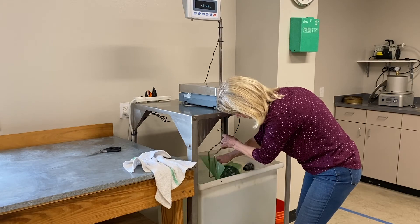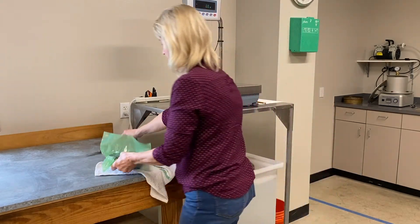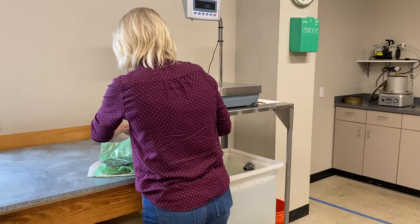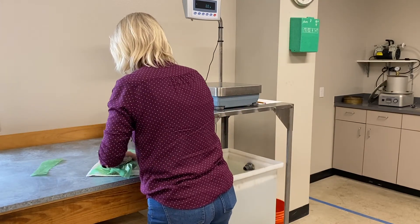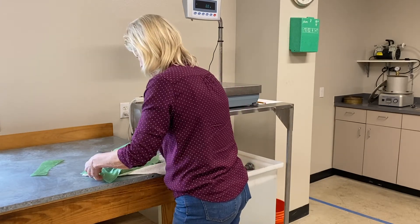Remove the specimen from the bag and re-weigh the specimen in air. Compare this weight to the weight recorded as A. If the difference in weight is greater than 5 grams, a leak may have occurred. Dry the sample to a constant weight and repeat the procedure using a new bag.